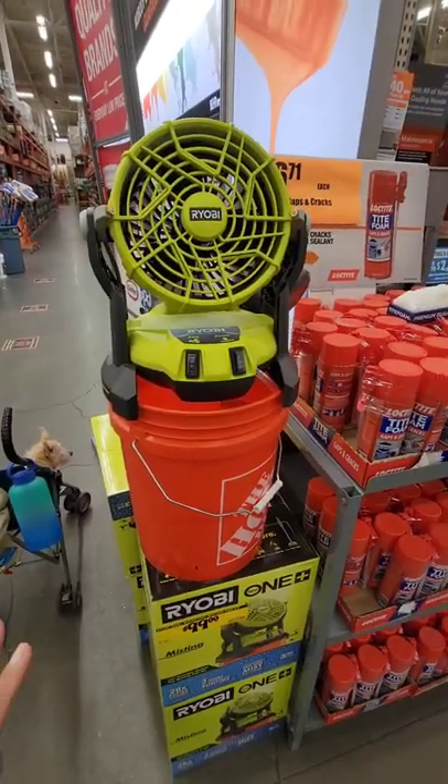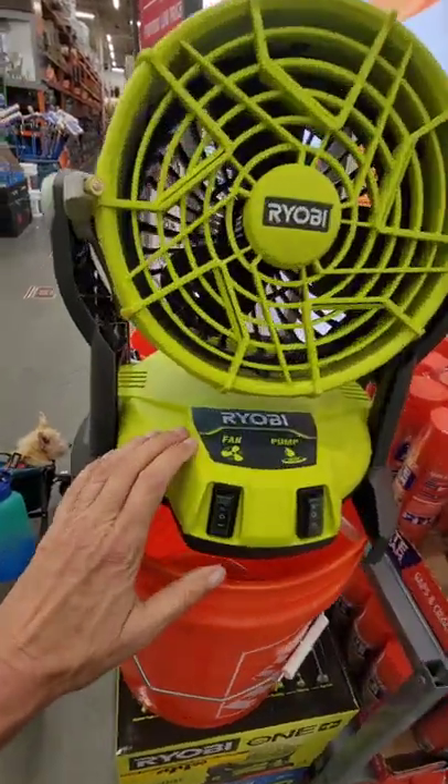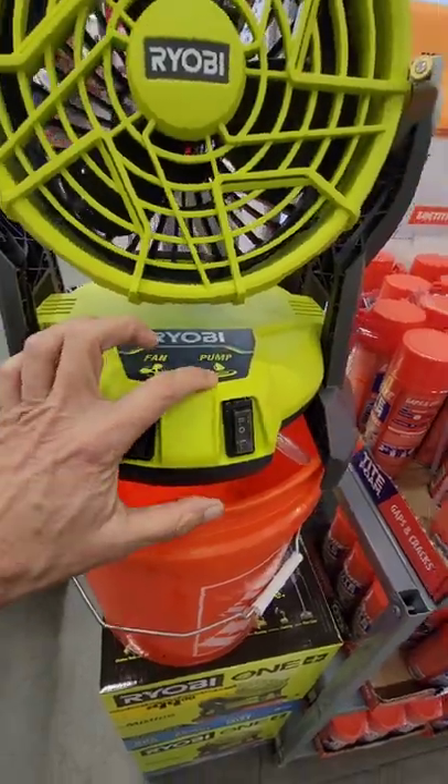This could be a game changer for some people. This is really cool. This is Ryobi — it's over at Home Depot. There's the fan, and there's the pump.